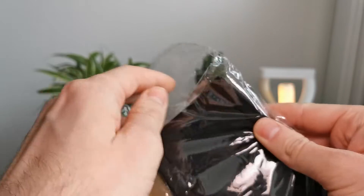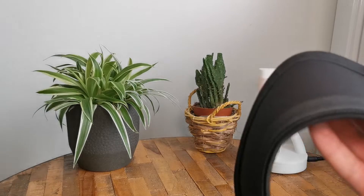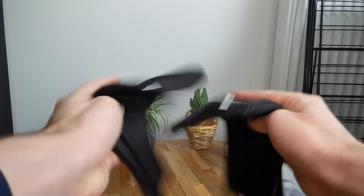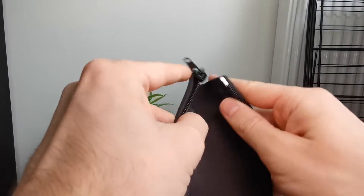These are the two cable sleeves with zippers. You just gather some cables, wrap the sleeve around and zip it up. It's a perfect way to hide your cables. It makes a clean and finished look.